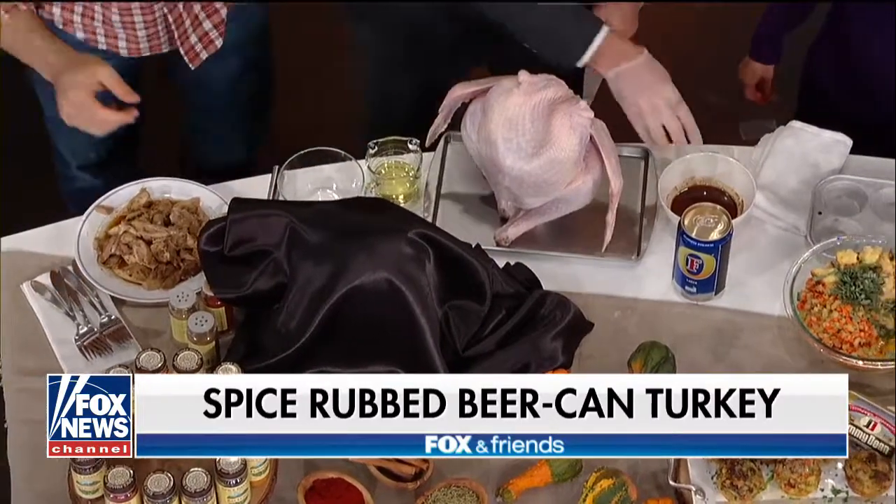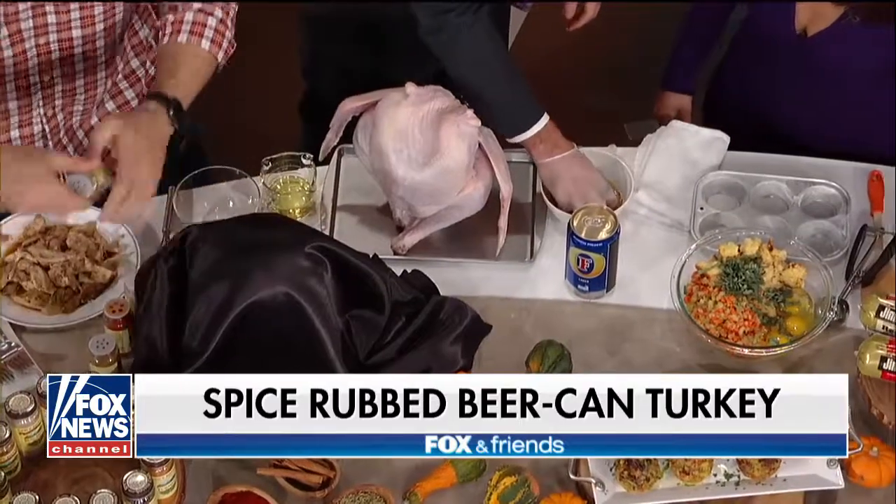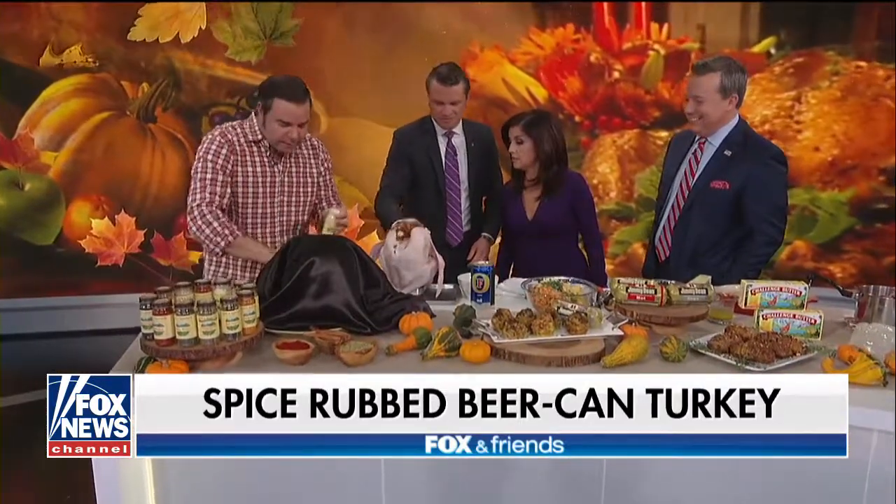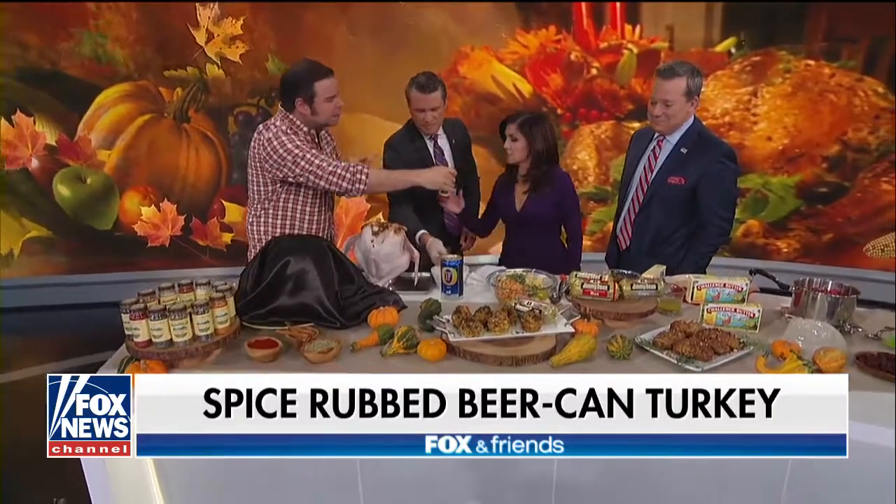Go ahead and take a wet rub. The wet rub is very simple — it's coriander, a little garlic powder, paprika. Smell that paprika. This is Spice Island spices. It smells delicious. This is like Spanish paprika.